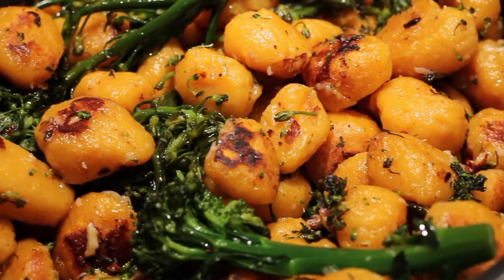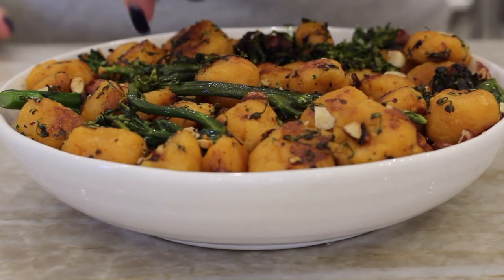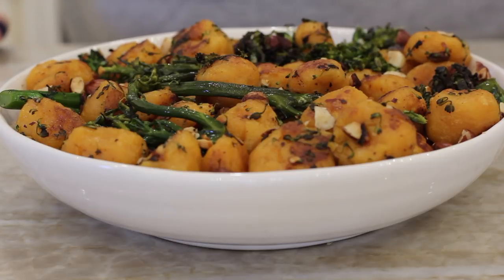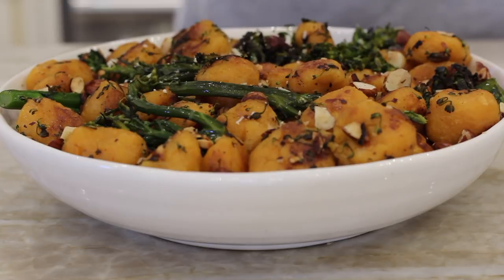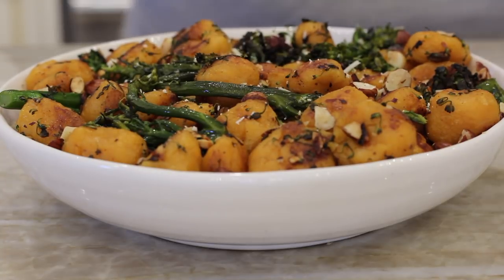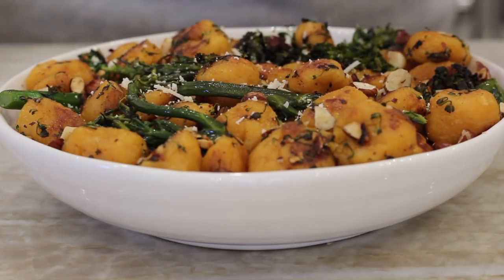And that is it — these are delicious! I'm just sprinkling some extra hazelnuts on top, some extra vegan parm, and that is it. This easy, beautiful dish is all done. It is so delicious — I know you guys are going to love it, and it's a very impressive dish.